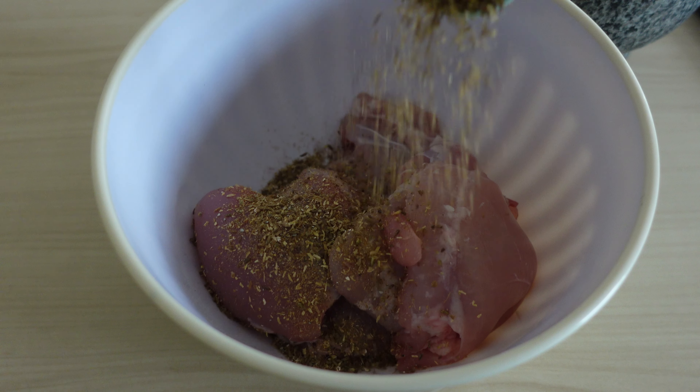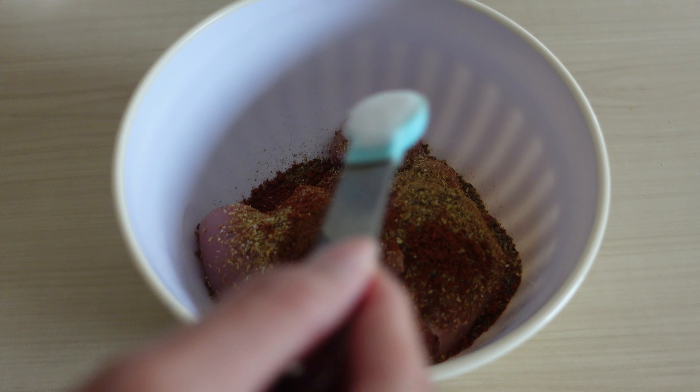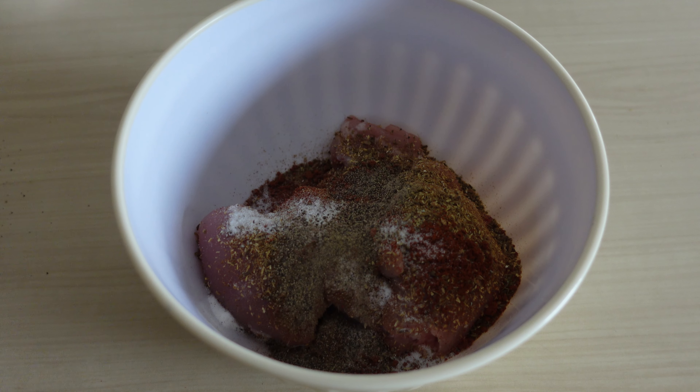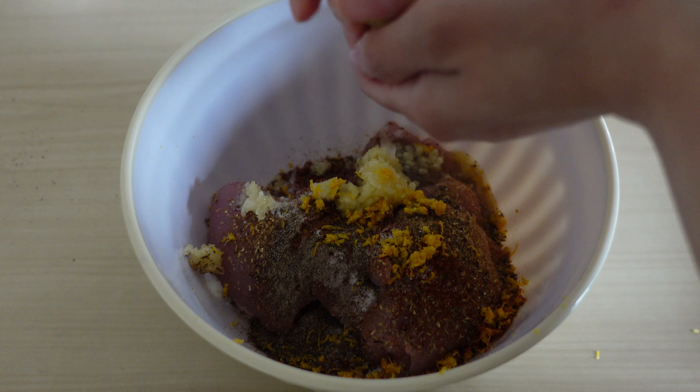Add this to chicken thigh, which will stay juicier than chicken breast, along with smoked paprika and cinnamon powder, salt, pepper and plenty of fresh garlic. Add some lemon zest and lemon juice along with a good drizzle of extra virgin olive oil.